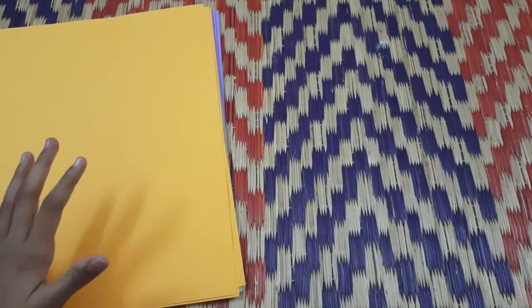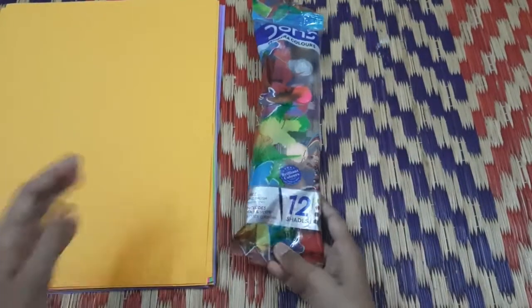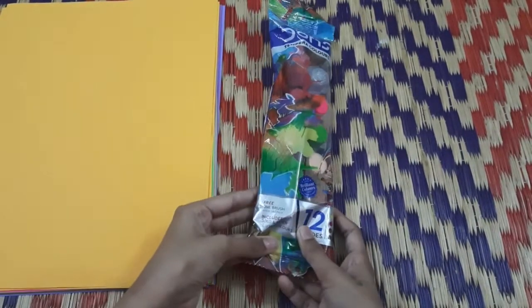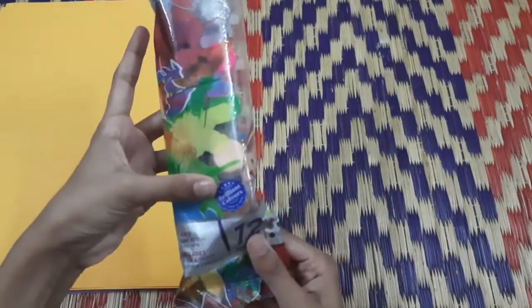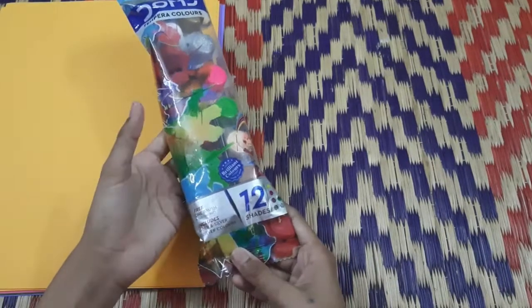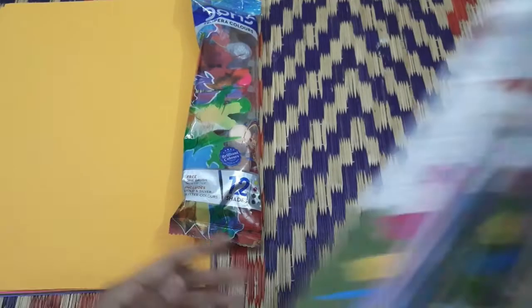Next, I am going to show you a paint project. We will edit the color papers in the same way. We will see the paint — there are 12 shades. After that, we will add a paint brush.